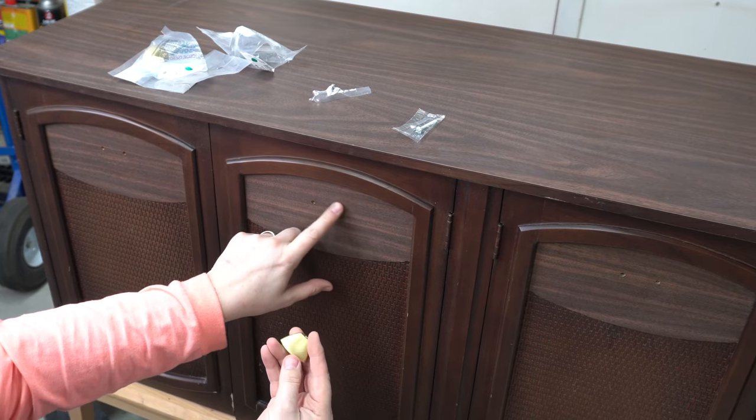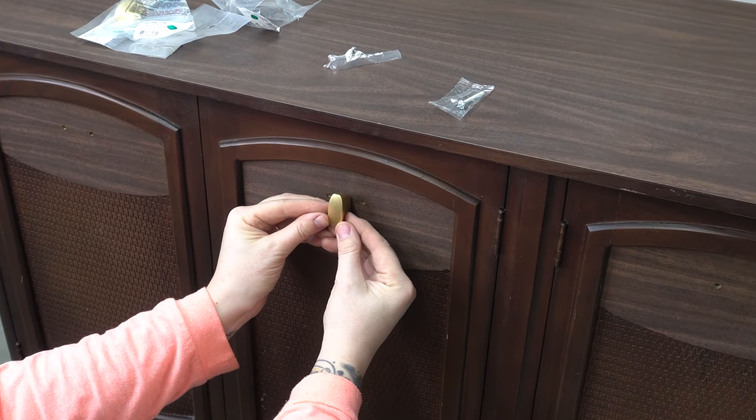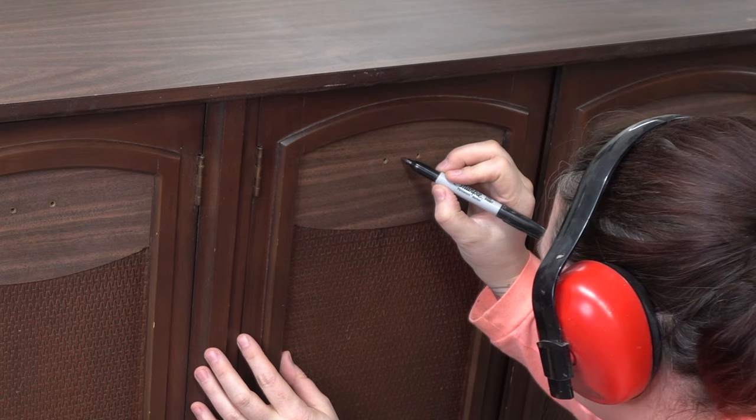I'm going to have to plug the two original holes and make a new middle hole for this pull, but I think this is going to be great. I might do it vertical, I could do it horizontal — probably horizontal, but I have options.